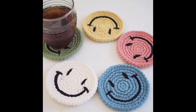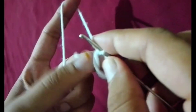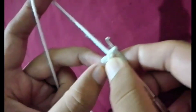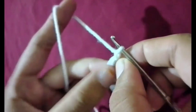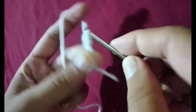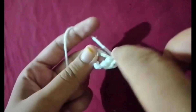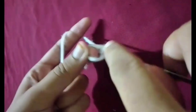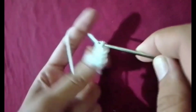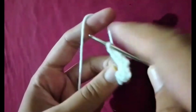Welcome viewers, welcome back to our YouTube channel. Today I am making a beautiful handmade crochet smiley face. Making a handmade crochet smiley face is a fun and easy project for beginners and experienced crocheters alike. Here's how you can create your own beautiful crochet smiley face, step by step.